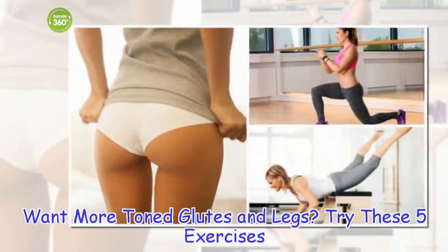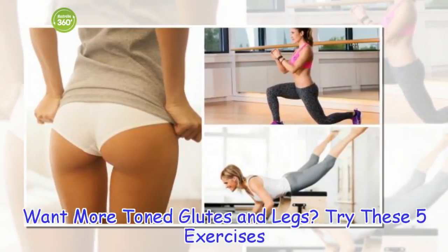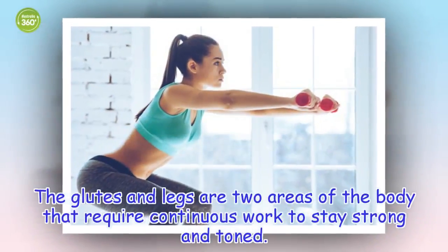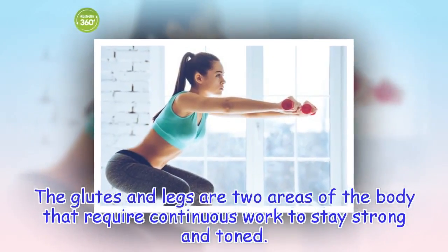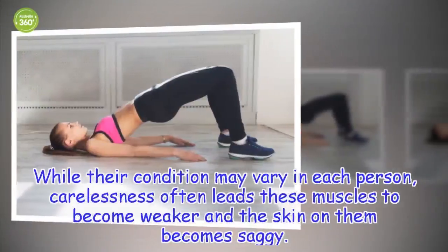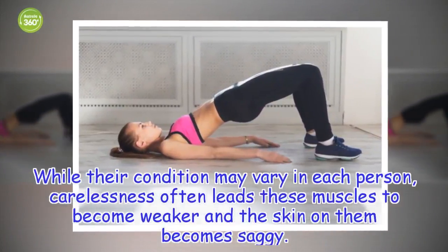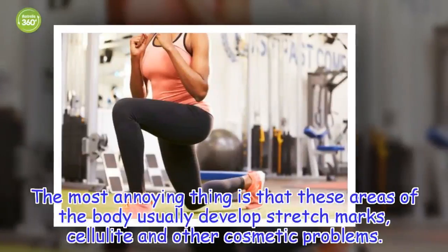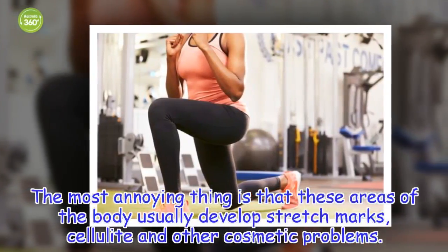Want more toned glutes and legs? Try these five exercises. The glutes and legs are two areas of the body that require continuous work to stay strong and toned. While their condition may vary in each person, carelessness often leads these muscles to become weaker and the skin on them becomes saggy. The most annoying thing is that these areas of the body usually develop stretch marks, cellulite and other cosmetic problems.